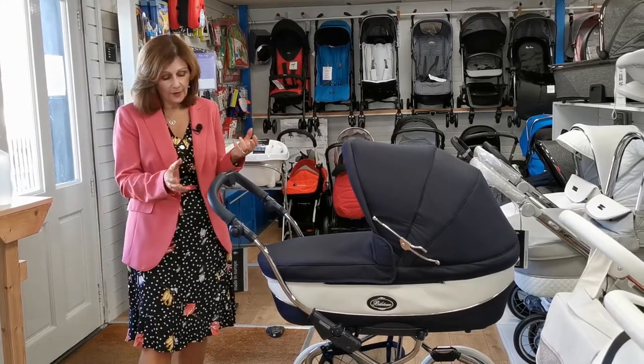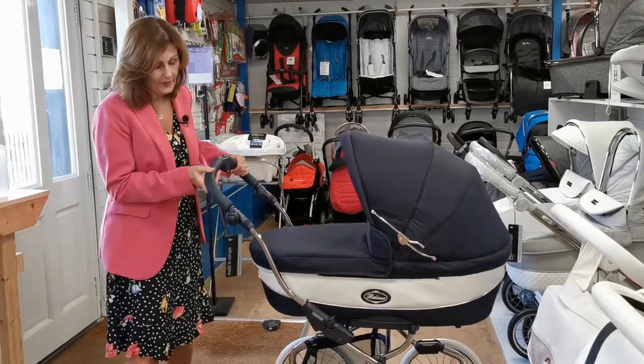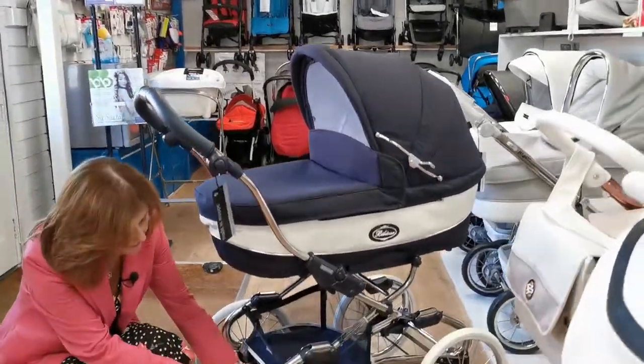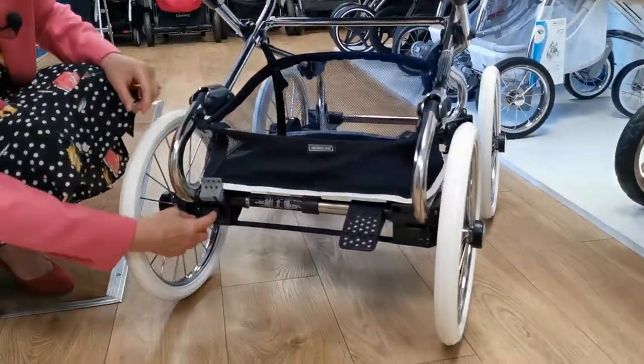A lot of people query, once they've got their prams built, how do they take the wheels off. So if you want to take the wheels off your Styler Class, it's actually very simple. There is a little catch at the back of the chassis and there's also a catch on the front as well.